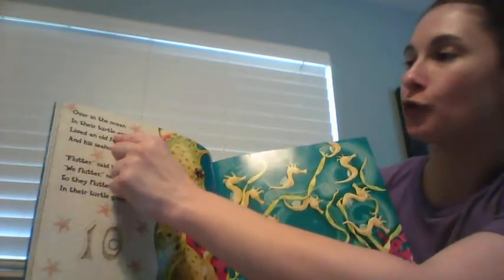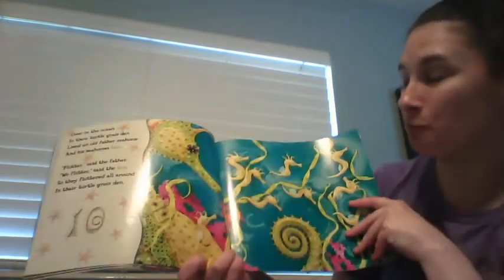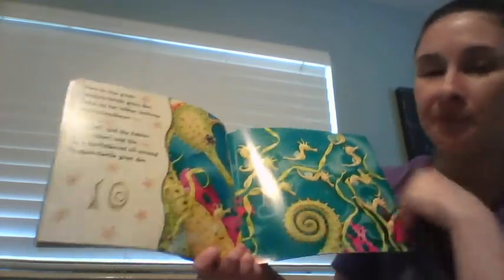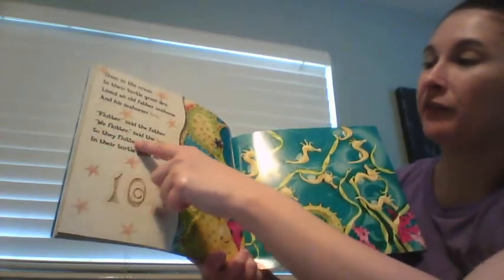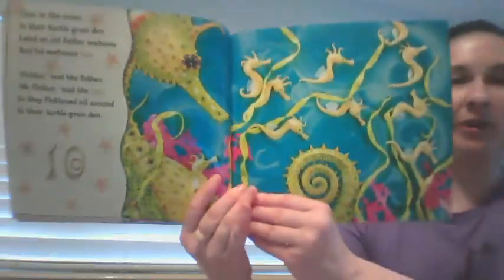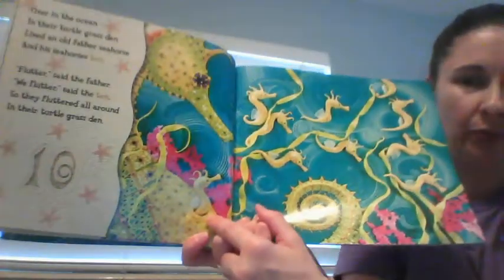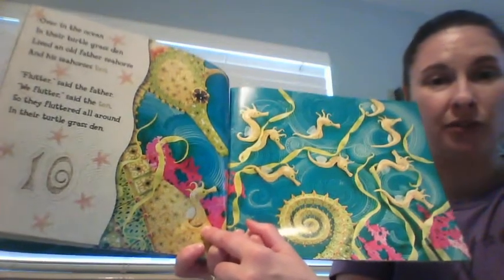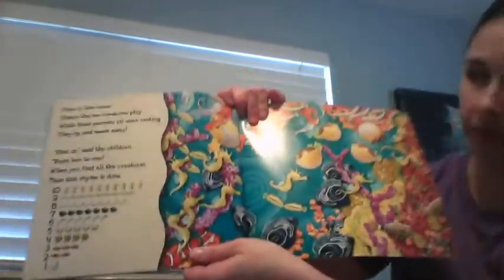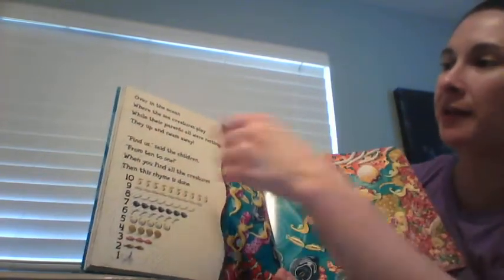Over in the ocean in their turtle grass den, lived an old father seahorse and his little seahorses ten. 'Flutter,' said the father. 'We flutter,' said the ten. So they fluttered all around in their turtle grass den. Fluttering means they're just swimming around, swimming about, using their little fins. And as you see, the daddy seahorse is the one who carries the babies in his pouch. Over in the ocean where the sea creatures play, while their parents were all resting, they up and swam away.